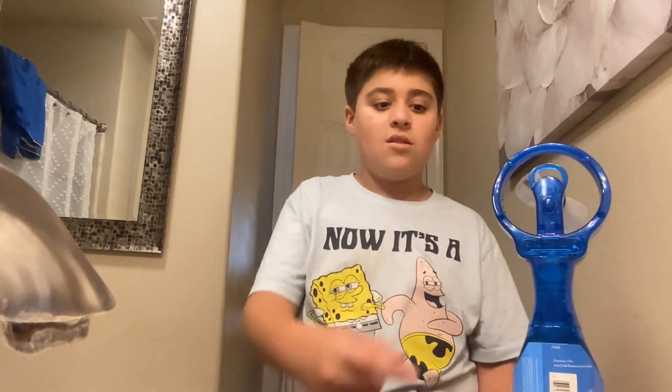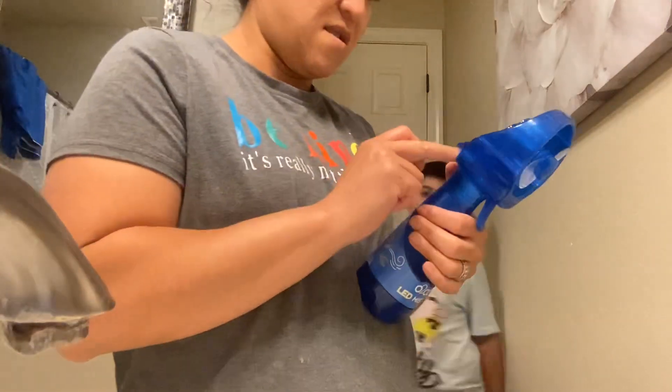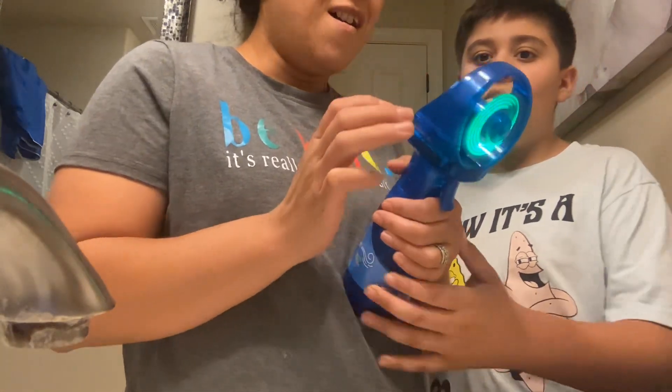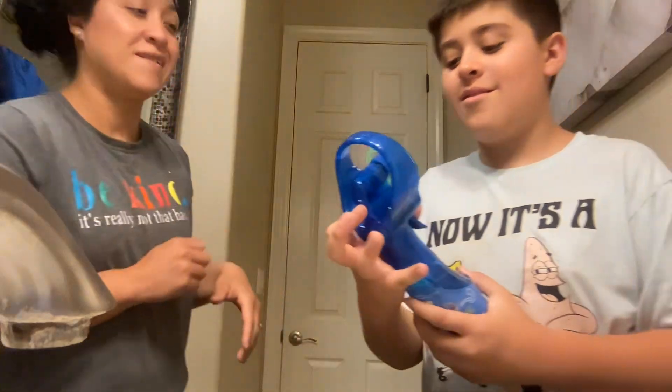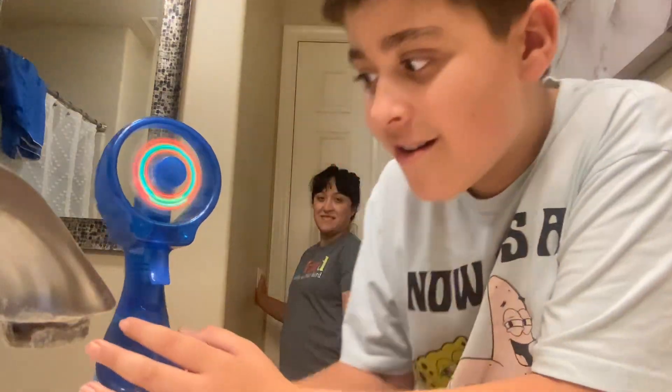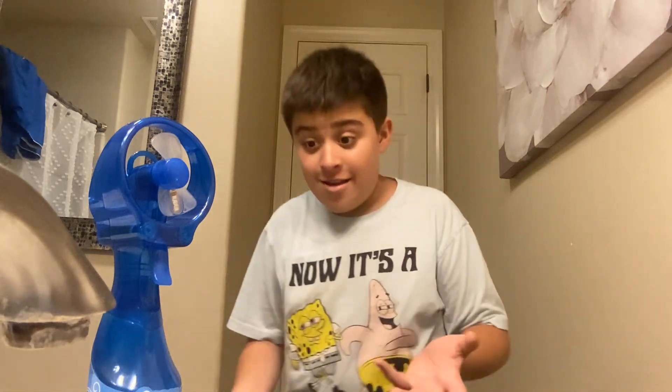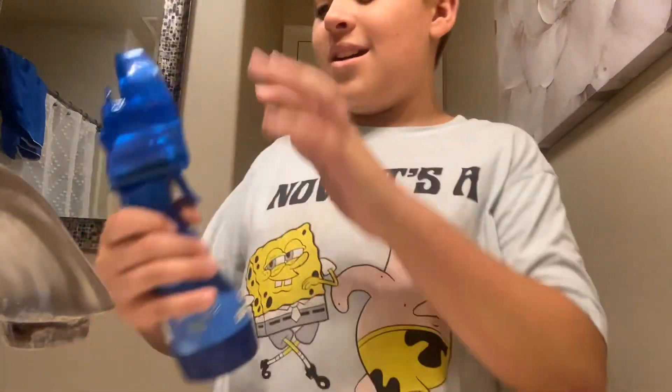He needs batteries — oh, did you get the batteries? Sure did! Alright, let's see what this can do. Whoa, it lights up! Yeah, now turn it on — wow, you see this guys? Three, two, one, go — it's about to light up. Wow, you see this? It can literally glow in the dark! Yep, it's crazy — when you turn everything off it glows. Awesome! Bye mom, bye boo.